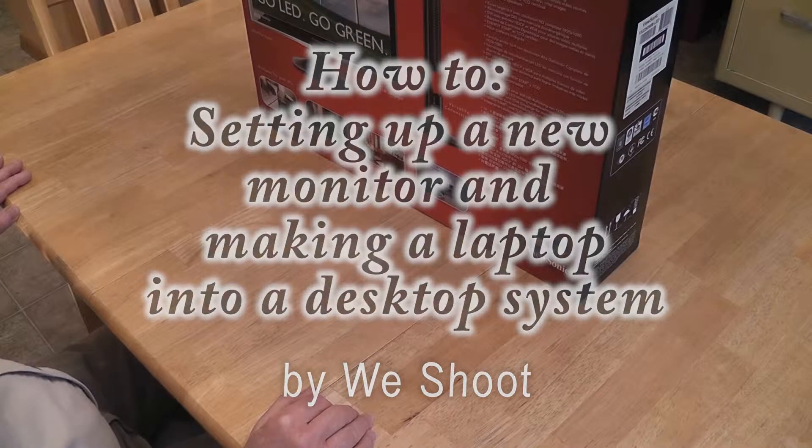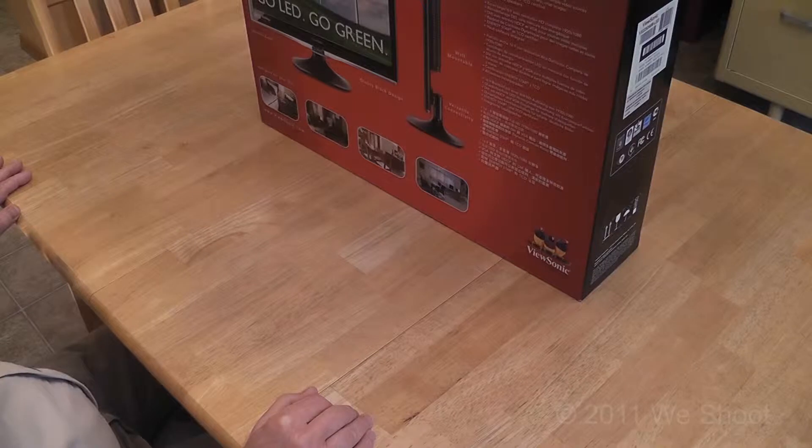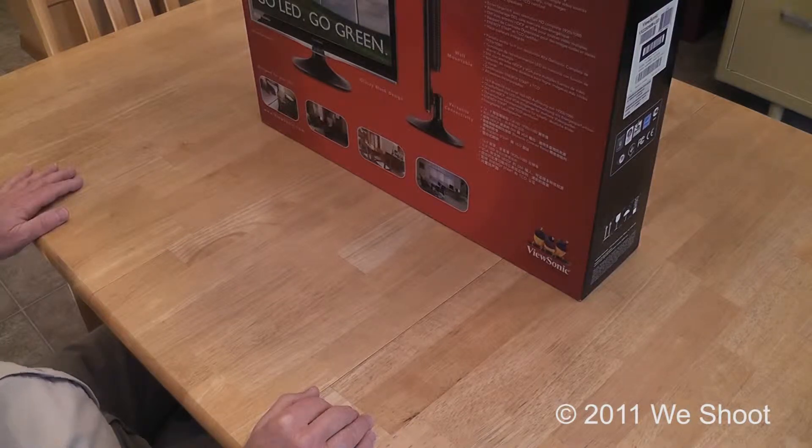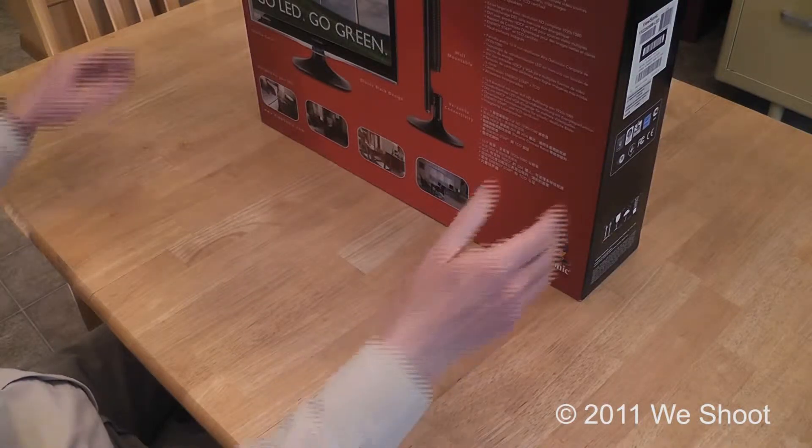Today we are going to be installing a new monitor to a laptop computer. This is a popular monitor — not very expensive but a nice flat screen. It's 1920 by 1080 resolution, and I will be able to have a large screen monitor attached to my laptop. You can also attach this to any desktop computer as well, pretty much the same way. So let's go through this.